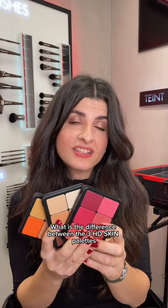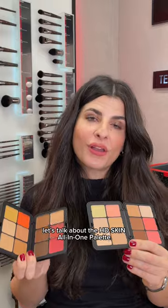What is the difference between the three HD skin palettes of Makeup Forever? So first let's talk about the HD Skin All-in-One Palette.